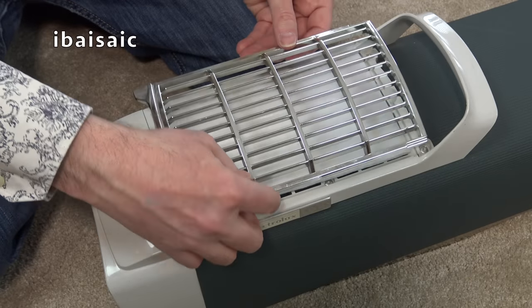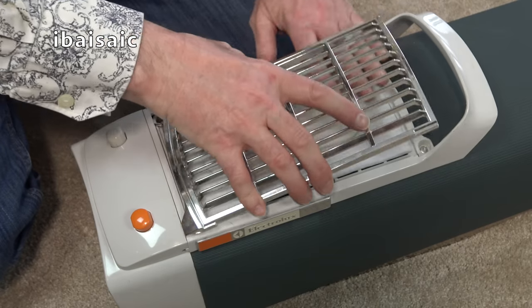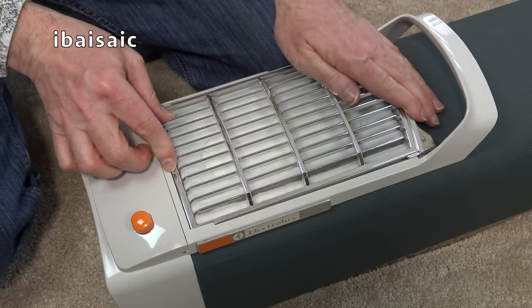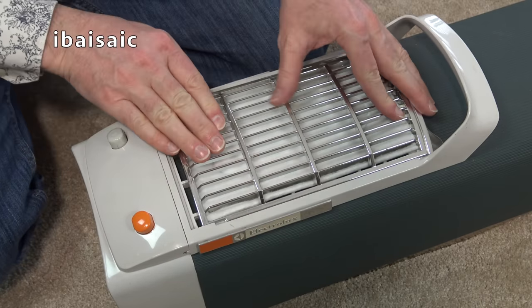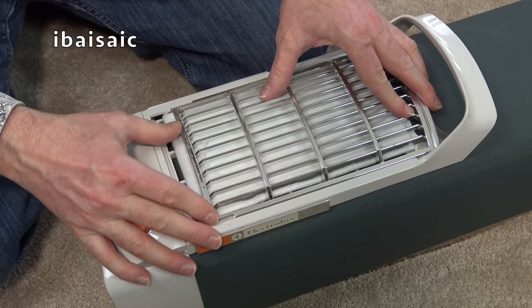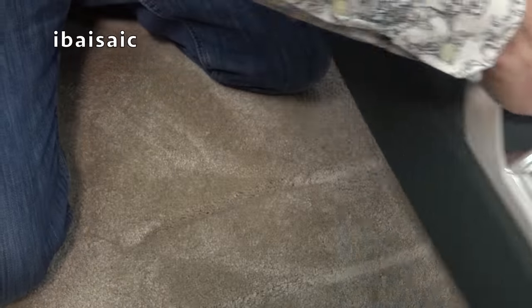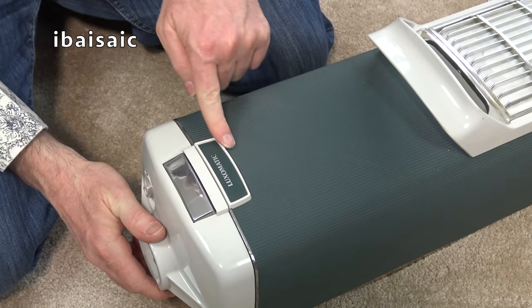So for 1969, this had been quite a deluxe vacuum. Turning the cleaner round - it says Lux-O-Matic here. Here is a metal, I think, door release button to release the bag door.